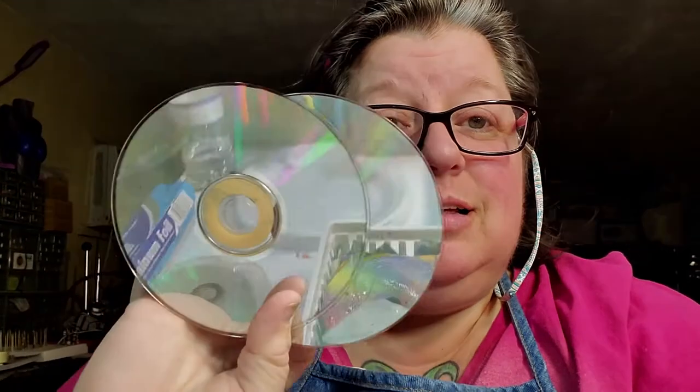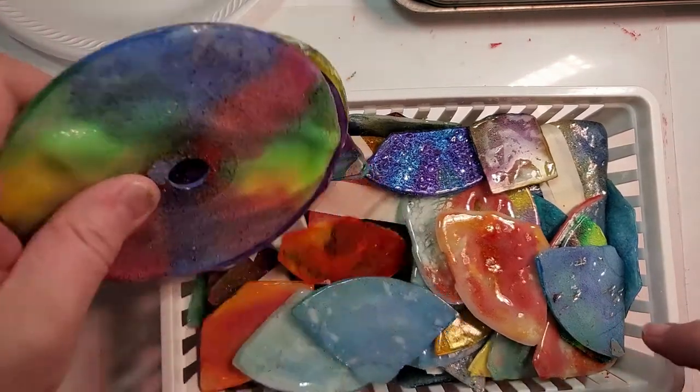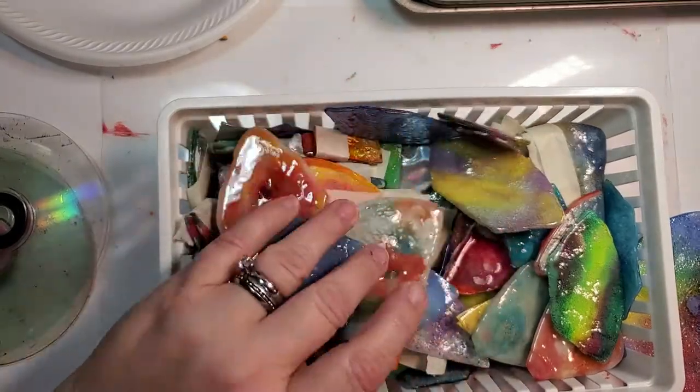Hi y'all, welcome back to the channel! Today I'm going to show you guys how to turn CDs — music CDs — into something that looks like glass. I've been working on this for weeks. Okay, let me flip you around and show you guys how I do it.